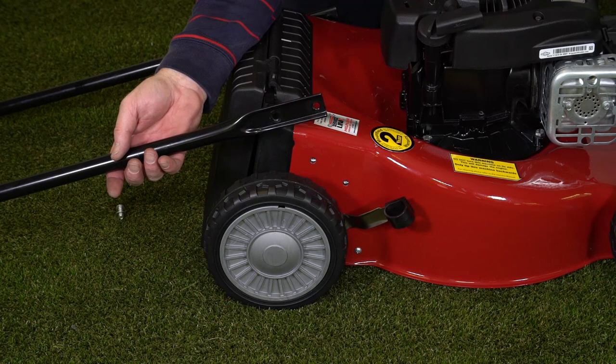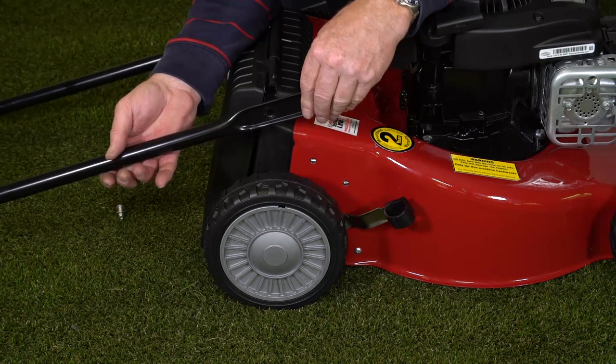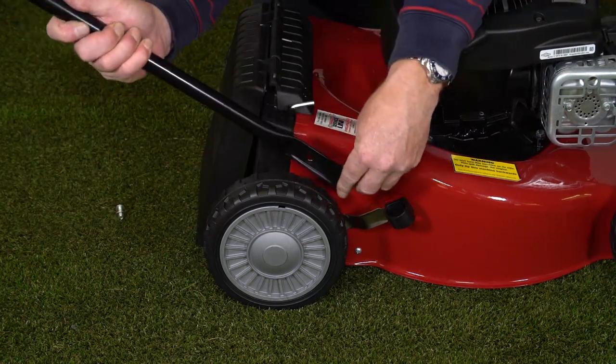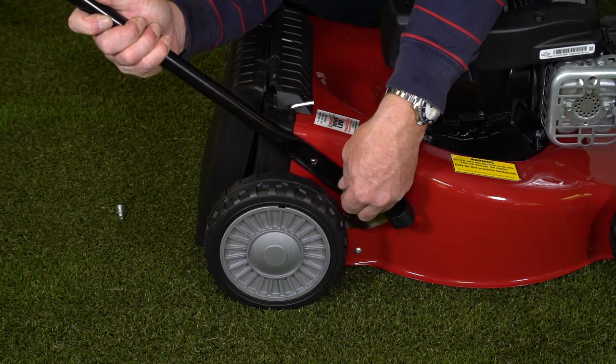Next we take the mushroom headed bolt and washer through the bottom of the lower handle and that goes into the bolt hole here. Just finger tight for now.